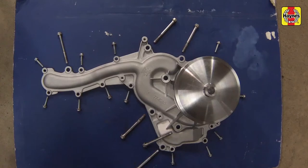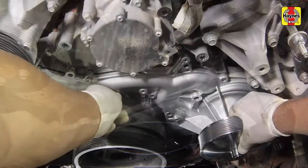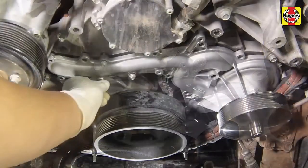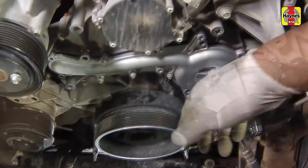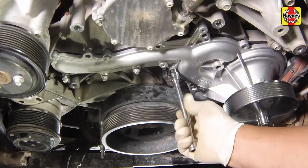For reference purposes, here are the mounting bolt locations for the water pump. Apply a light film of coolant onto the pump O-ring, then install the pump on the engine, and begin threading in the various mounting bolts into their proper locations until they are all hand tight.